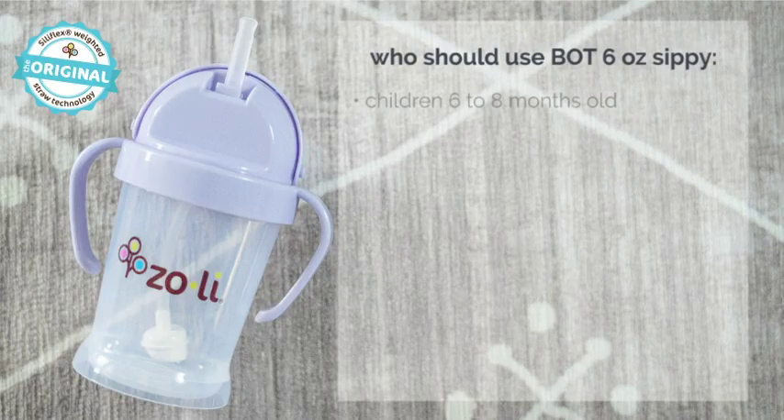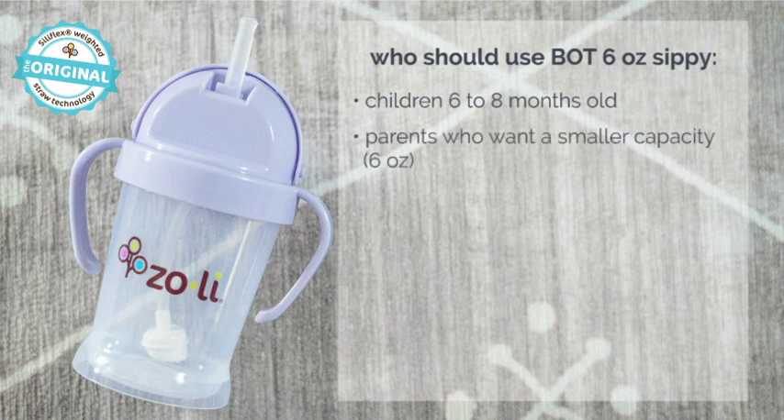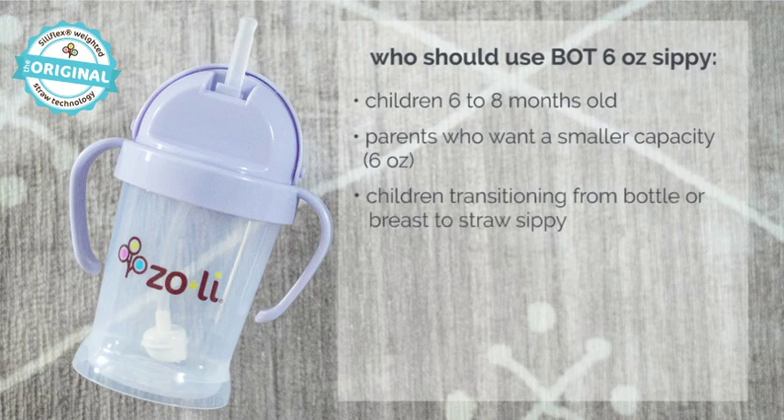If your baby is on the younger side, between six to eight months, I would recommend starting with our original BOT six ounce weighted straw sippy cup. It is a great transition cup for those that are just being weaned off the bottle or breast. The valve-free cup will also help your baby learn to drink from a straw much faster, since it mimics the suction needed for breastfeeding or drinking from a bottle.